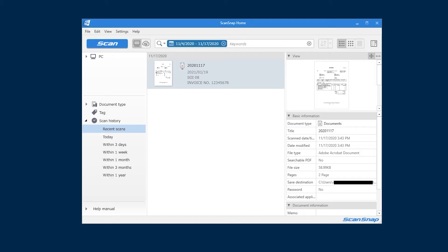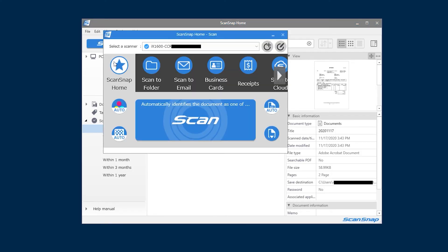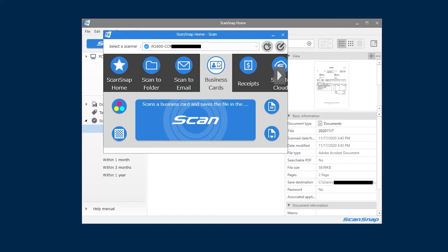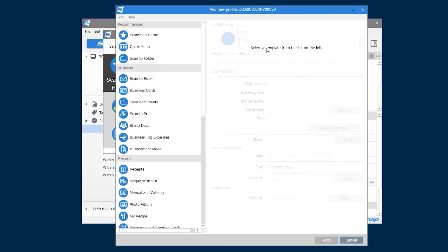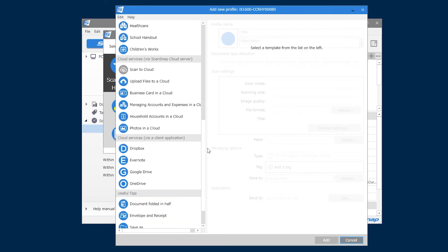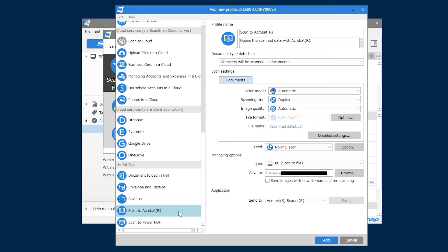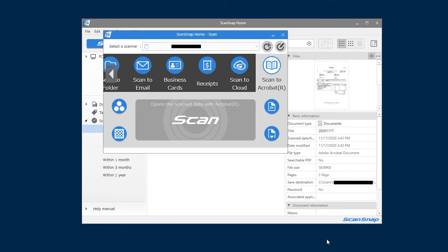Once you become more seasoned with ScanSnap, ScanSnap Home provides a Scan icon at the top to quickly access and manage all the profiles. From here, you can select a new profile for the next scan, or edit or add additional profiles. Clicking Add Profile opens the Settings window, where profile templates can be selected, already mostly set up, and further refined with setting changes and a custom name. When you're done, click Apply, and the new shortcut will appear.